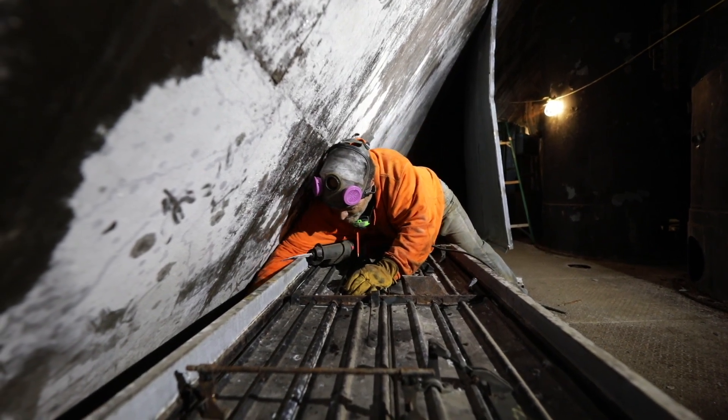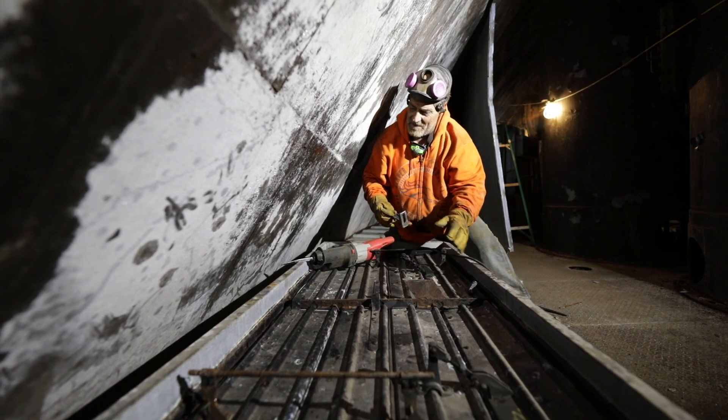A little tight squeeze. If I do that from the bottom, I think I'm going to have to.